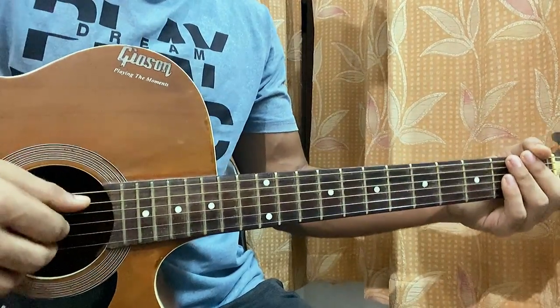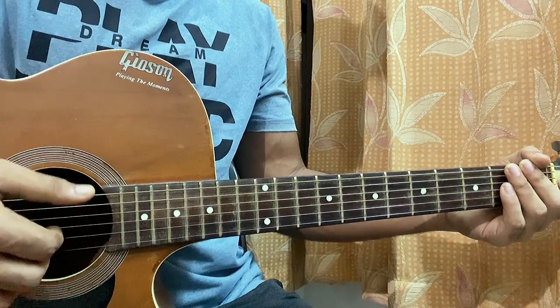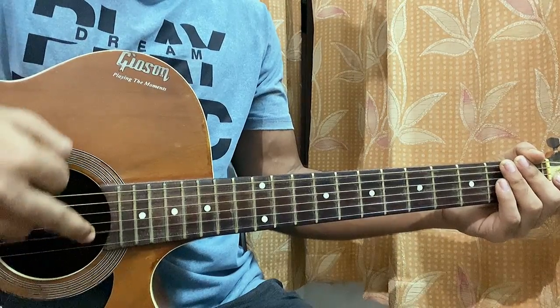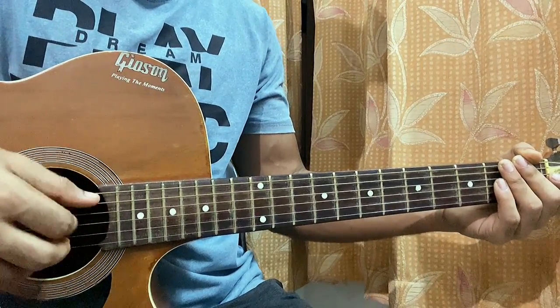For now let's have a quick look at the right hand. I'm using my thumb to hit the A string, my thumb to hit the D string, index to hit the G string, middle finger to pluck the B string, ring finger to pluck the high E string.